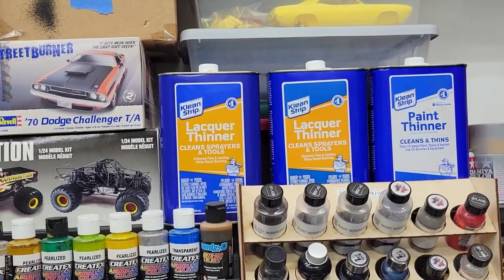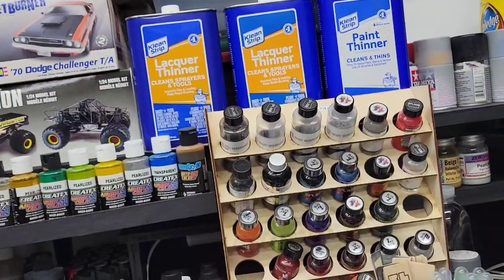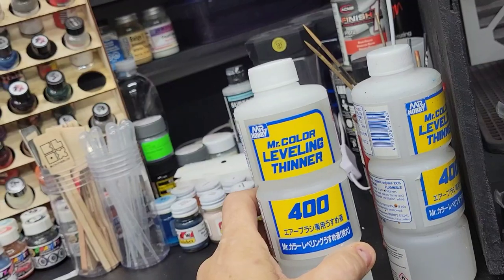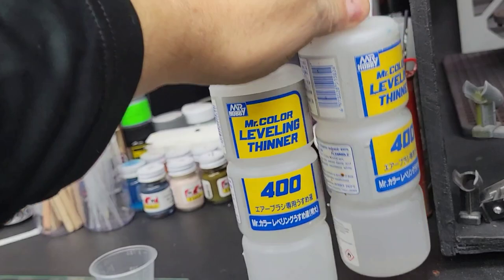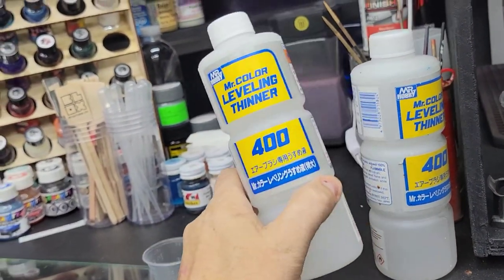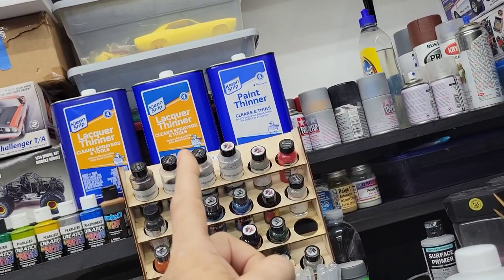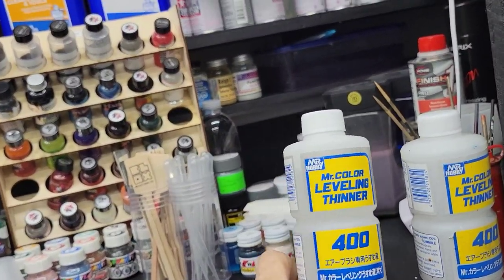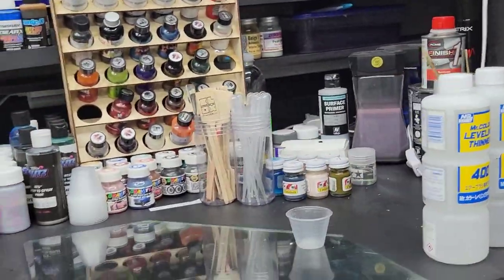You can see that's the lacquer thinner I use — Clean Strip — which I keep just to clean my airbrush and parts. But the Hobby Nut thinner is what I use for all my paints and clears. I was almost out — down to the bottom line. I don't use this for any cleaning or spraying through the airbrush; I use the cheap stuff for that. It's about $7 to $11, and it's great to have in your arsenal.